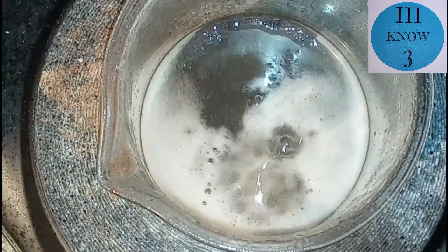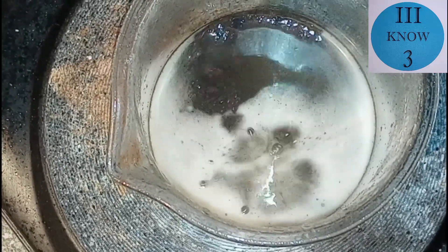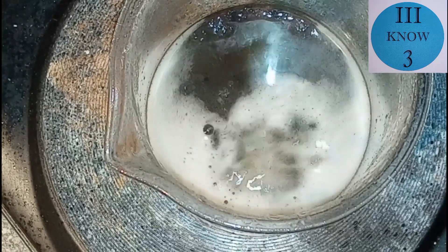The only electrolyte that I've used so far with zinc is zinc acetate. The acetate solution did work but the quality of the product wasn't all that great.